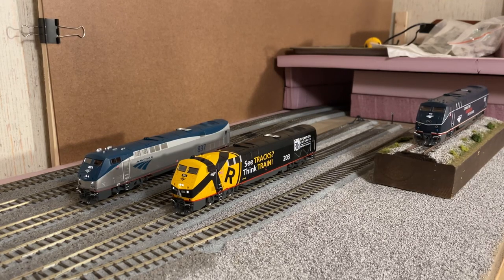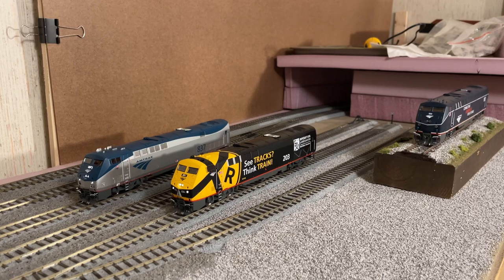Hi guys, just wanted to do a short video showing off the new Athearn Genesis P40 and P42 locomotives that were released within the last couple of months. I mainly wanted to post this video because I noticed nobody else really has a video up yet on YouTube of number 203 or number 100. These are really nice locomotives — I think Athearn did a great job with them.